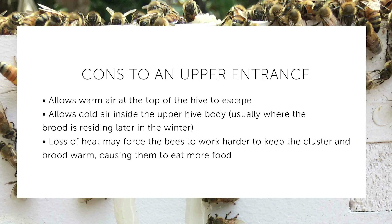Although there are benefits to this upper entrance, there are downsides to it. A big one is that you now have a hole in the top of your beehive where cold air can get in. You do have a lower entrance where cold air can also get in, but hot air rises, allowing for a lot more heat to be lost from the hive through the upper entrance.